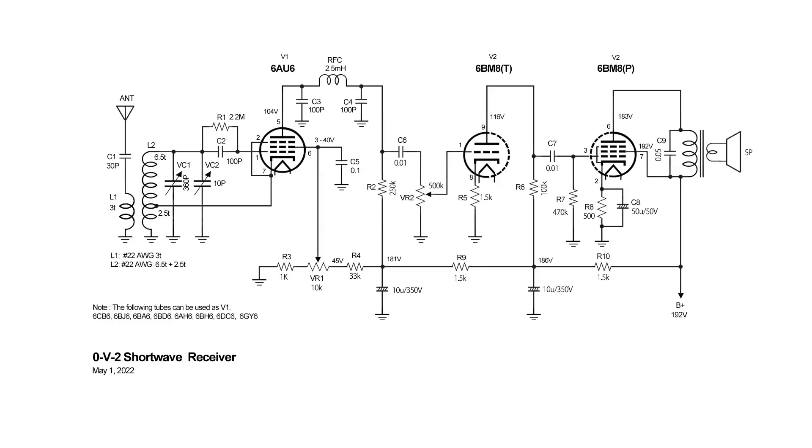The tube lineup is six AU6 and six BM8. You can get smooth control of the regeneration with a sharp cutoff pentode.